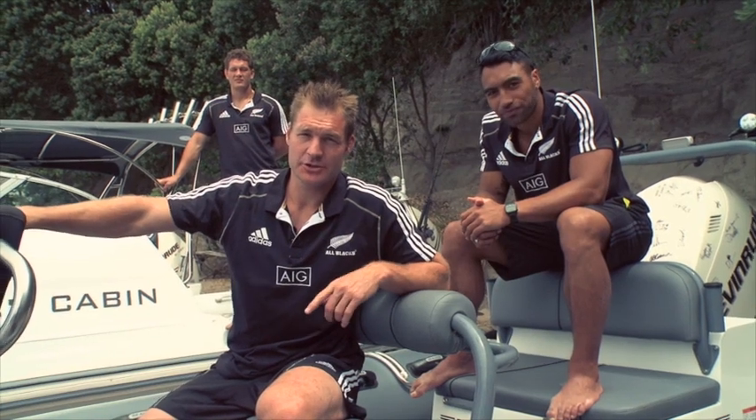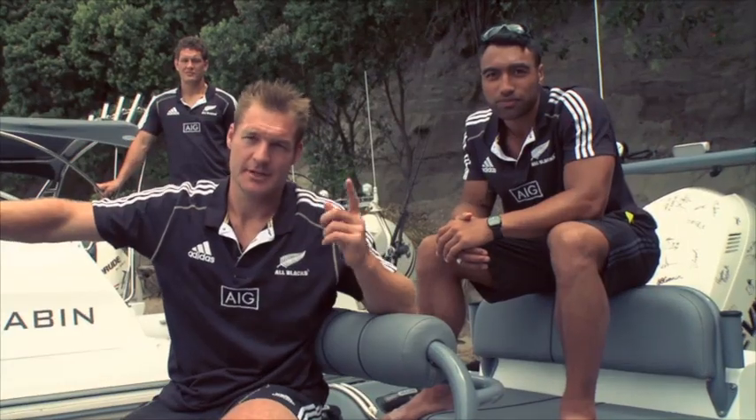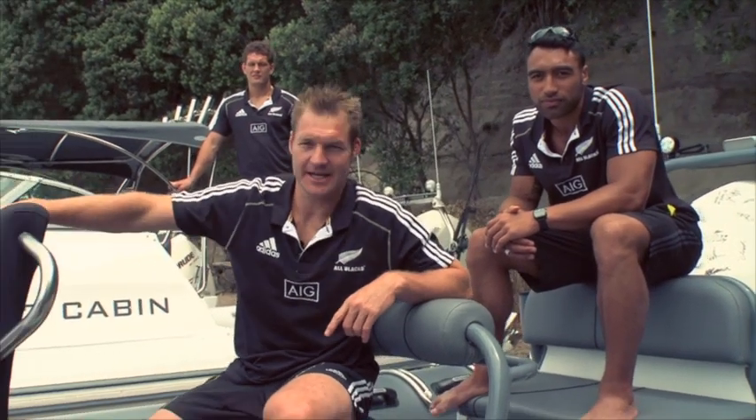I bet you're keen to launch your Sea Legs, but there's still a few simple things you need to know. In the All Blacks, we like to bring in experts to help with the coaching. So who better to help you out with some operational tips than the guys who made you boat? Introducing the master, David from Sea Legs.